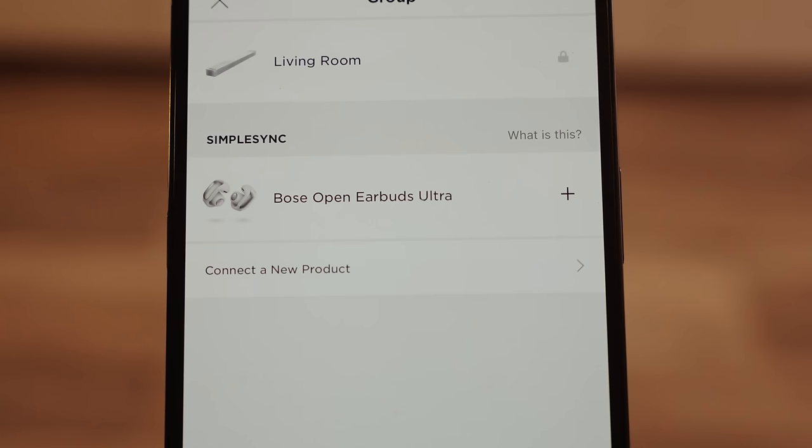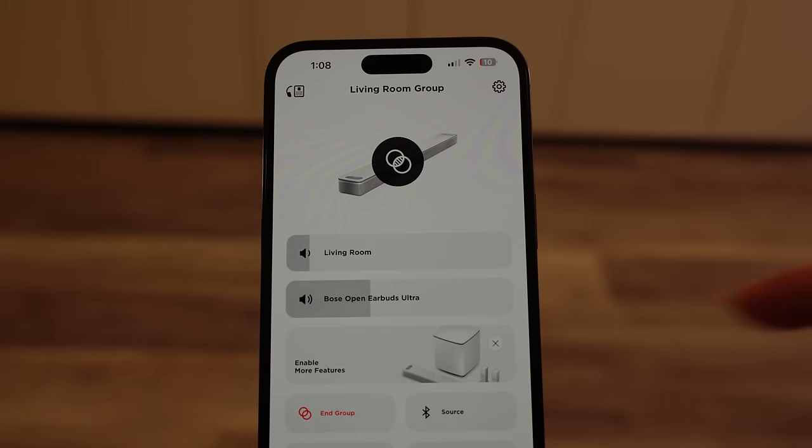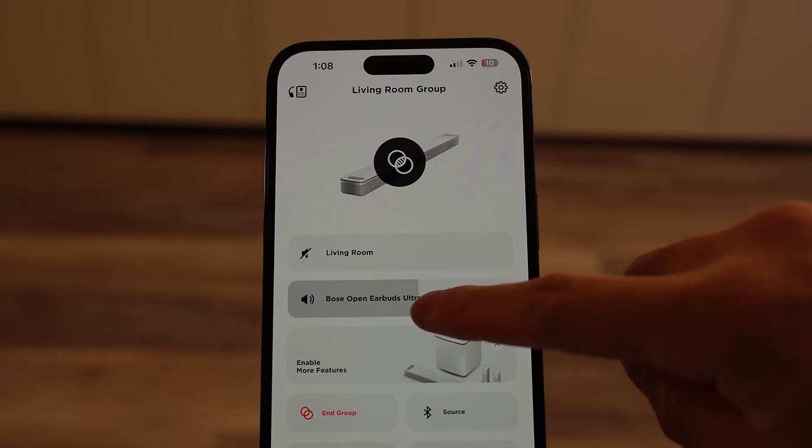The last feature I want to show off is using SimpleSync in the Bose Music app to pair my earbuds to my Bose Smart Ultra soundbar. Basically, when I do this, I can hear the audio from movies or TV shows in my earbuds. Some of you may be asking why you'd want to do that — a good example is if people are sleeping but you want to watch a movie without disturbing the peace. You can pair your earbuds to the TV and listen to the audio that way. Movies and TV shows also help me draw inspiration for my content, as you can probably tell from the shots in today's video.